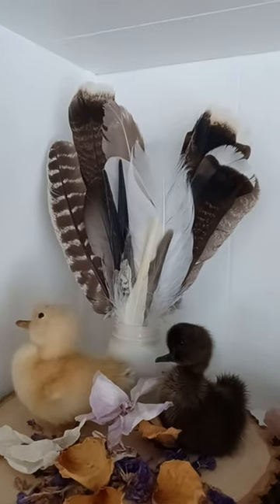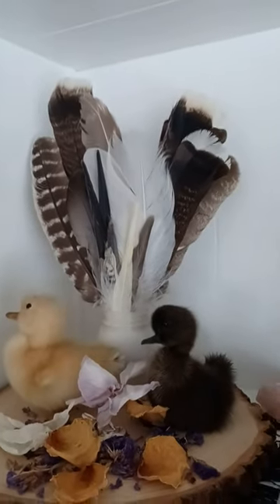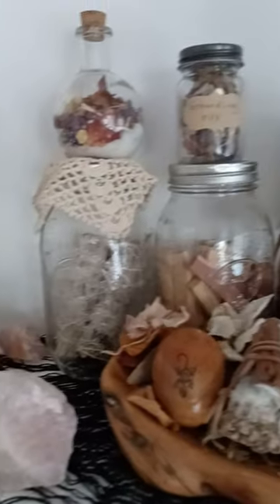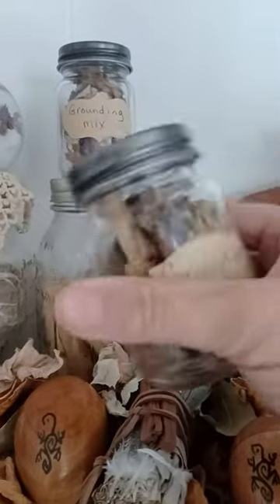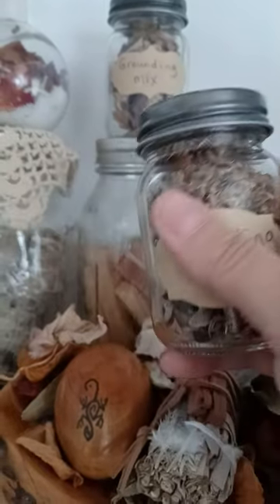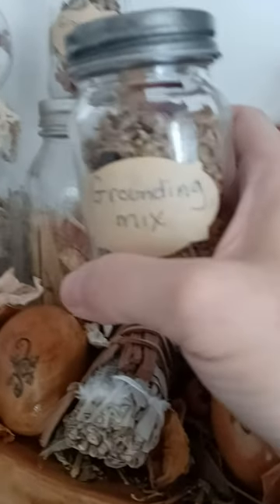We live in Florida and they're all over the neighborhood — I obsessively pick up feathers; it's more of a compulsion really. There's another bunch of them. There's some dried flowers, more sage and palo santo, and there's some grounding mix that I made. I really love aromatherapy, so I love to have these little bottles. I literally will just open the bottle and sniff it and use it for a meditative purpose — it's kind of like the same premise as potpourri.